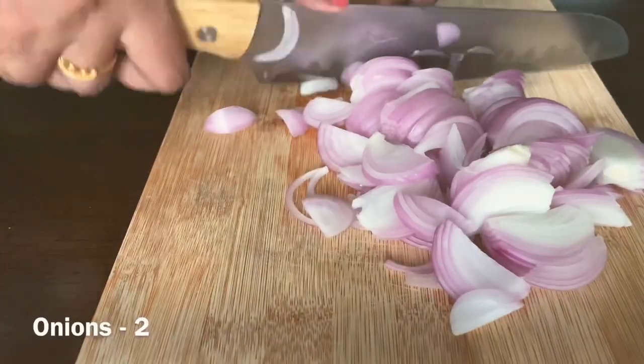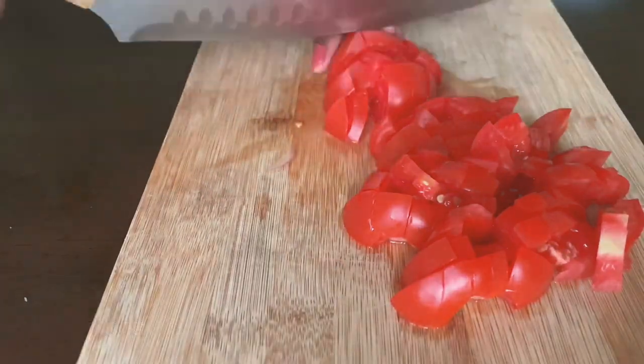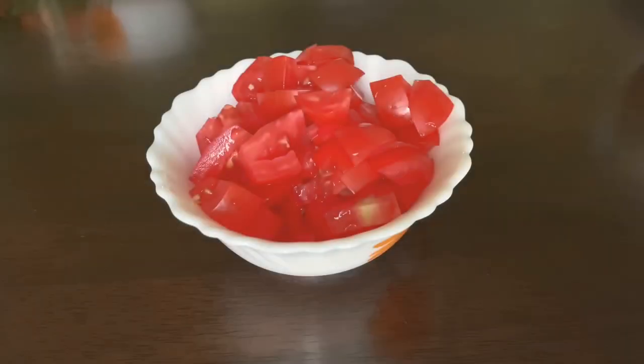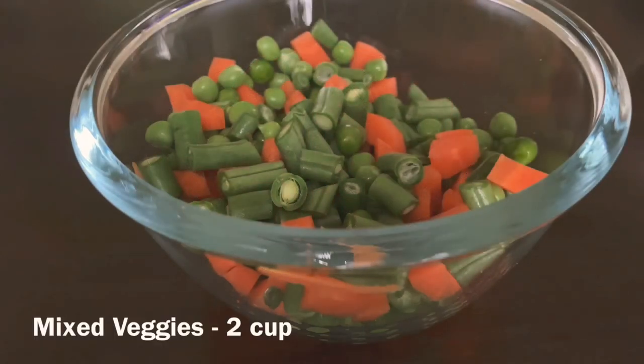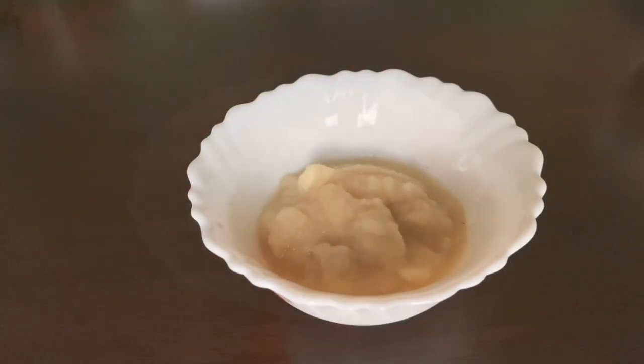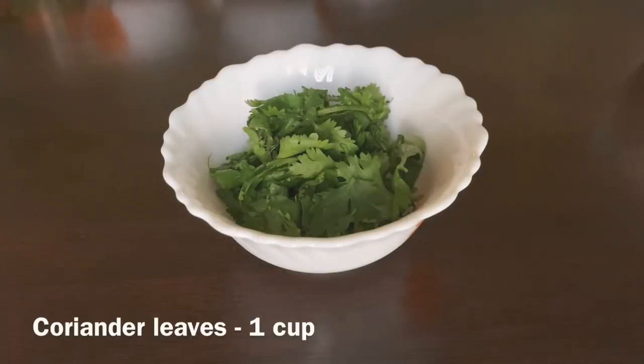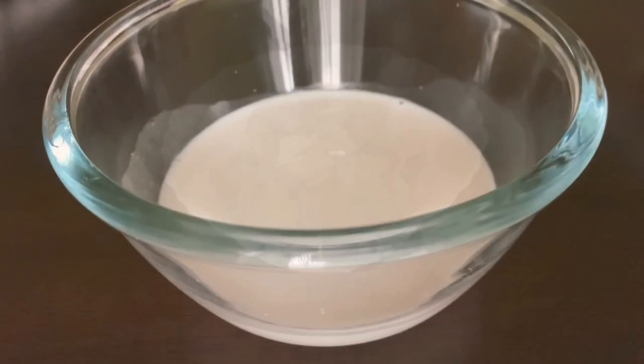4 onions, chop them into very thin slices. 2 tomatoes, chop them into fine cubes. 2 cups of mixed vegetables, 1 tbsp ginger and garlic paste, 1 cup mint leaves, 1 cup coriander leaves, and 1 cup coconut milk.